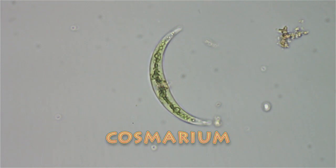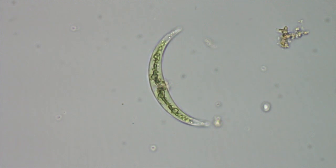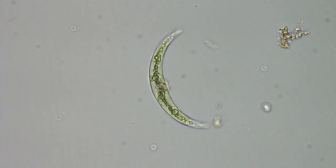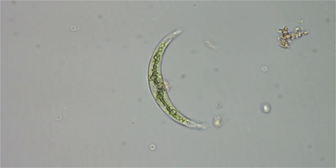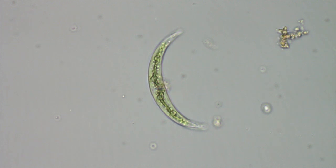This is a cosmarium. It's a desmid type of algae. However, it can move on its own. And it seems to like to turn so it's face-on, side-on to the direction of the light coming at it.